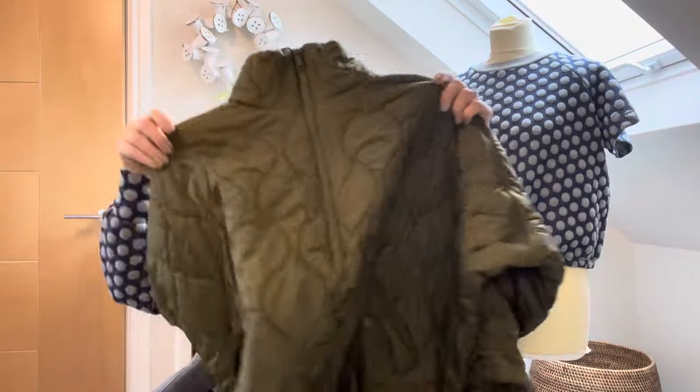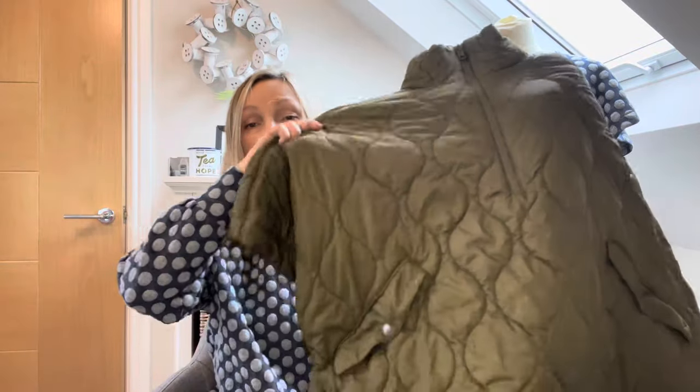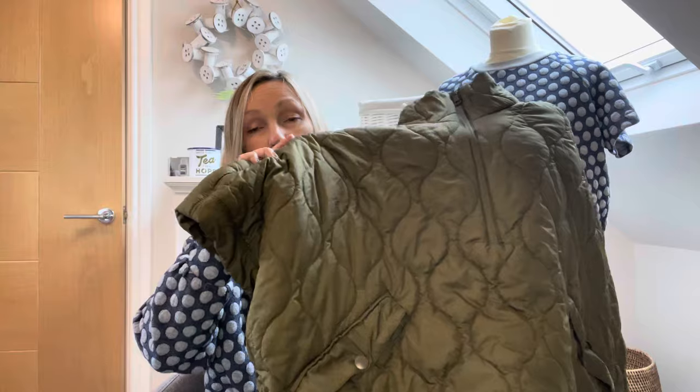It reminds me of this ready-to-wear cape I bought from H&M years ago. I do wear it an awful lot — every time I wear it people say 'that's a bit different, where did you get that?' It goes really well over anything with a big sleeve, or if you just want to liven up a boring outfit. I've been keeping my eye out for a cape pattern, and this popped up this morning.